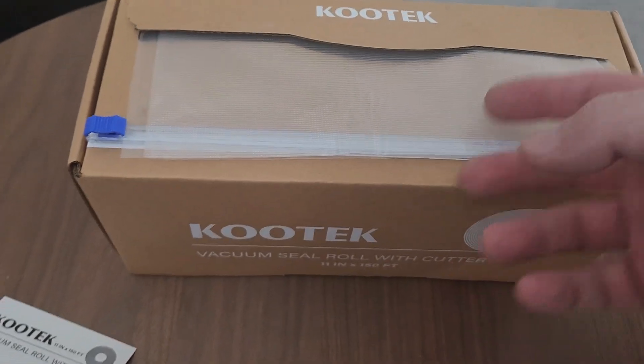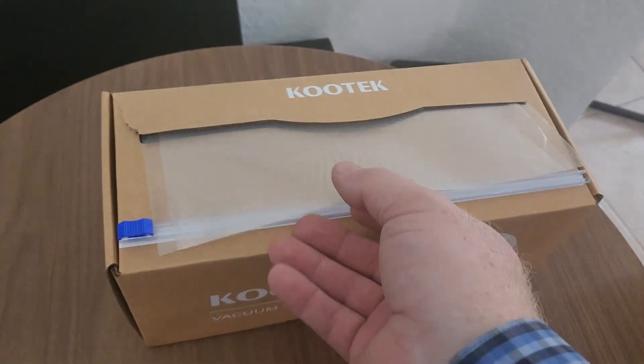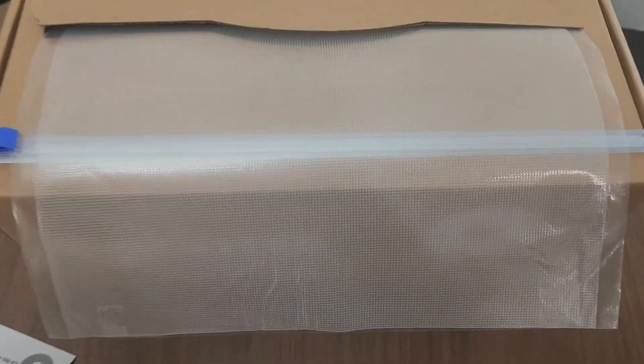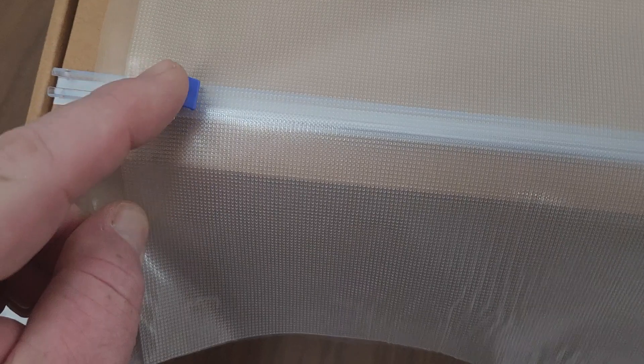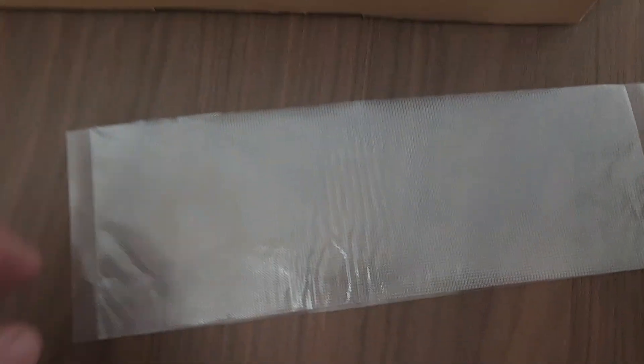I placed the cutter firmly on the box — it's secured. Now we're just going to roll it out like so. Oh yeah, it cuts really good. I'm doing this one-handed because I had a camera in my hand, but when you start it's easy. Boom. There you go.